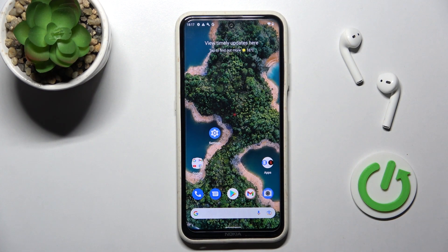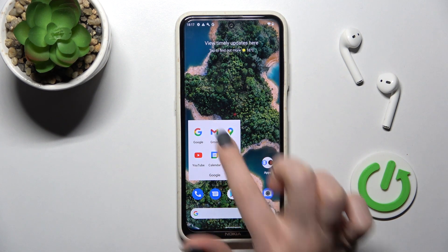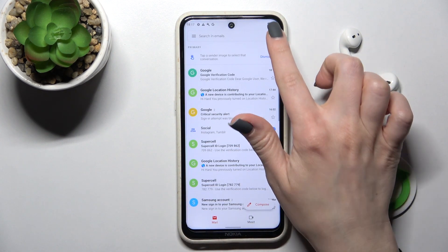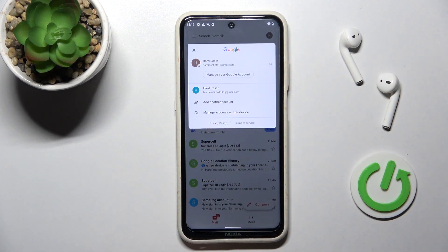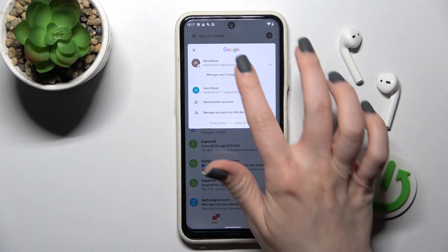Welcome. In front of me is the Nokia X20, and I'll show you how to log out from a Gmail account on this device. Click here to open the Gmail application, and in the upper right corner you will see that we are logged in to two accounts at the same time.